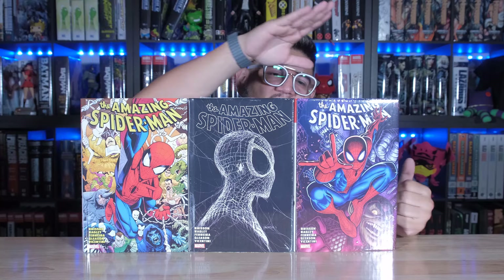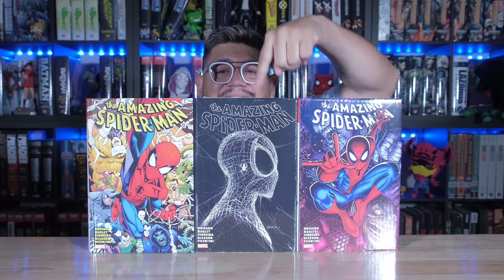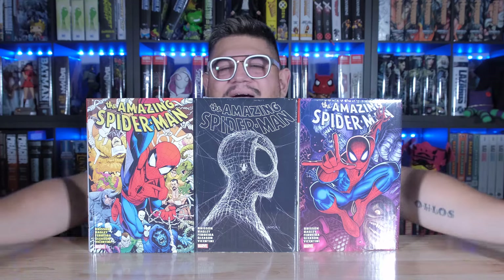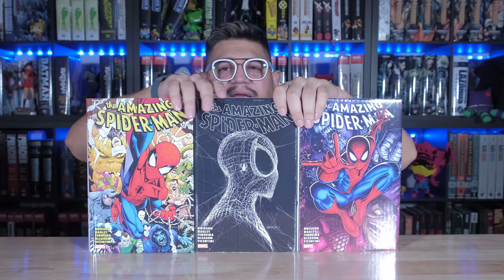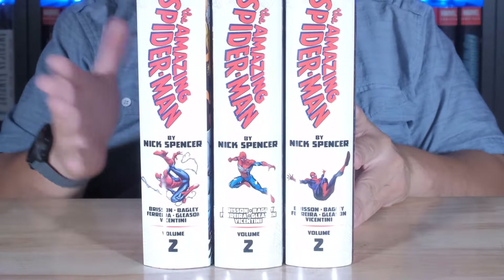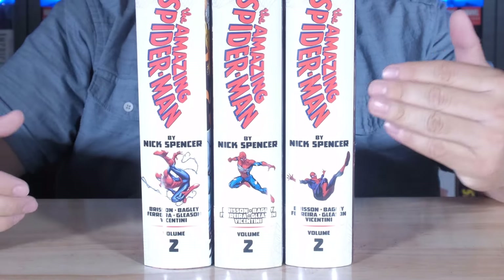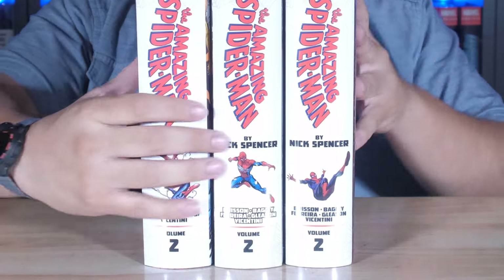Standard Gleason cover, Arthur Adams cover. David is in love with this cover - I love it. I love shirts like this. I actually have a shirt kind of like that, a white shirt with the black background. Let me show you all three spines together: standard here, Gleason right here, and Arthur Adams right here. It might not have the best spine, but it definitely has the best cover.